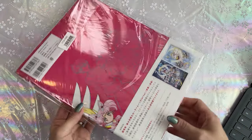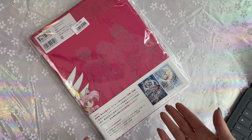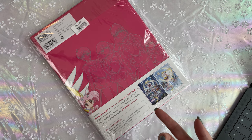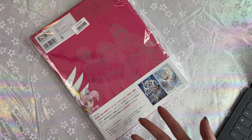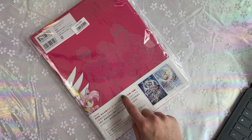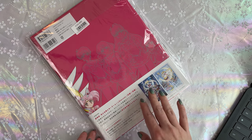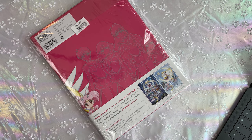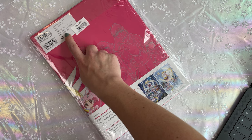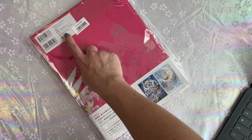Luckily these are pretty easy to find online. You can get them through Amazon JP. I got mine through the fan club — I'm a part of the Japanese fan club and this was an option to pre-order. This is 2700 yen. If you're paying way over that price, you're paying way too much — that is the retail price.